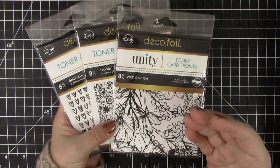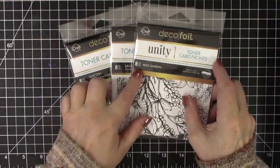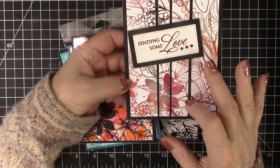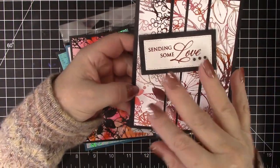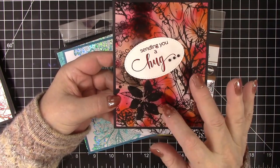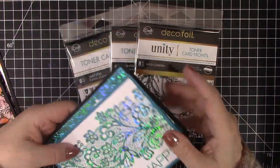I also played with new toner card fronts from Thermoweb, like this one from Unity, and then this lace one, and then these smitten ones. They all have eight different pieces so you can easily make eight cards. Years ago we also used the leftover foil with a black toner sheet to create a second card, so the foil was never wasted and the card turned out beautiful. But what if you didn't want black for that second color?